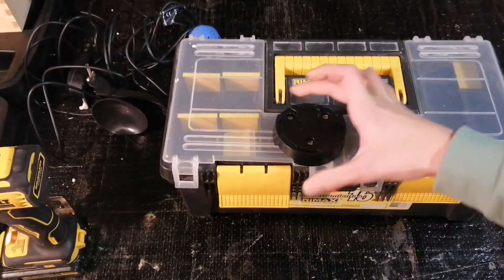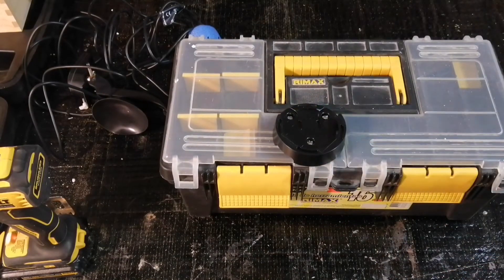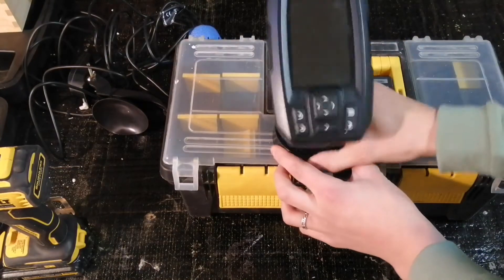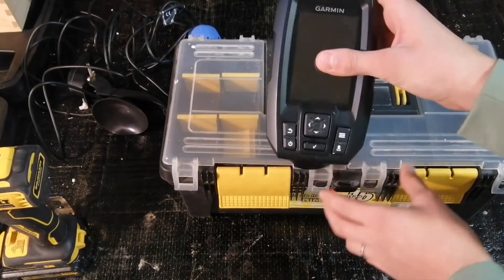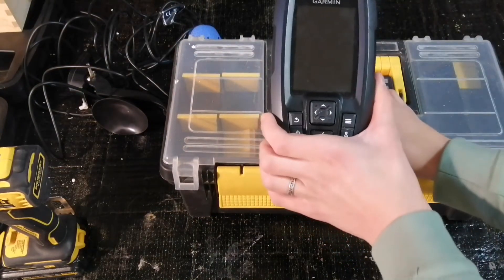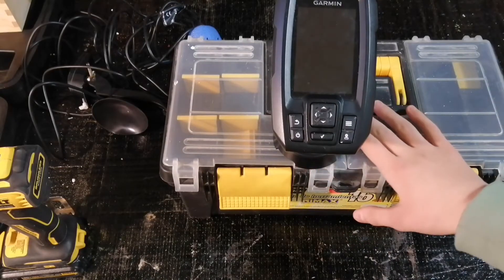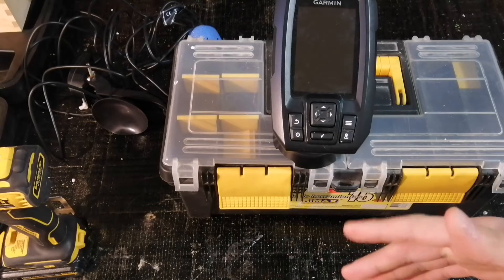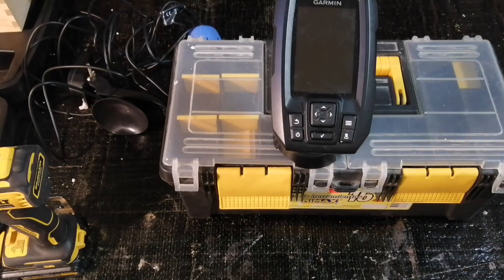It's mounted now. We're just going to put the unit on and see how it looks. Pretty cool. Next, let's move on to the inside and mount the battery, and then we'll be done.